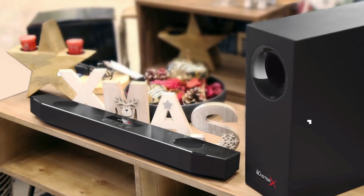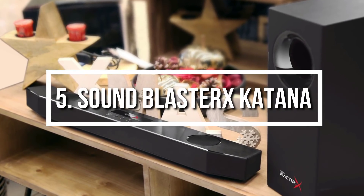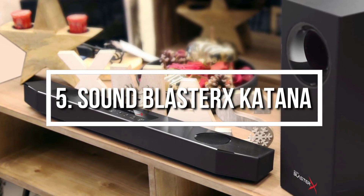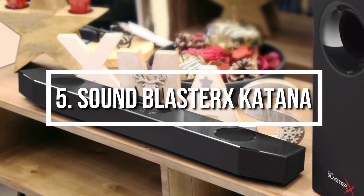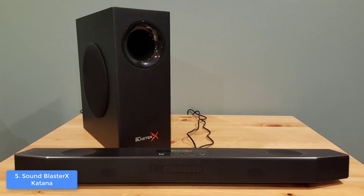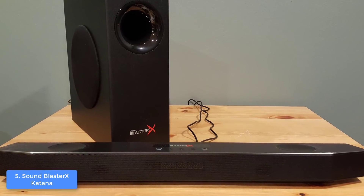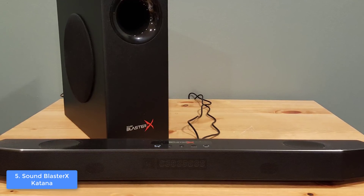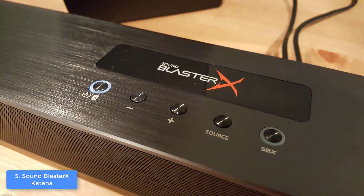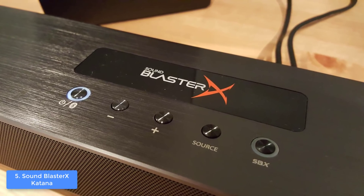At number 5 we have the Sound BlasterX Katana. The Sound BlasterX Katana is a multi-channel surround gaming system comprised of a dedicated subwoofer and a soundbar, which are capable enough to enhance both your gaming ambient and experience. From a design perspective, the Katana soundbar has a black brushed aluminum construction that packs two small feet, four drivers positioned at the inside, and control buttons on the top.